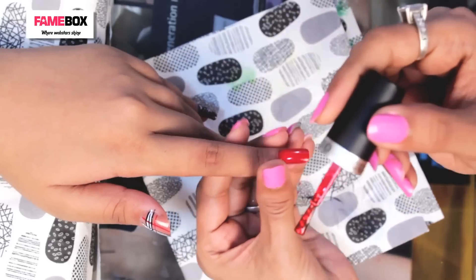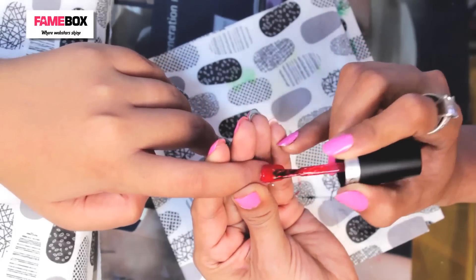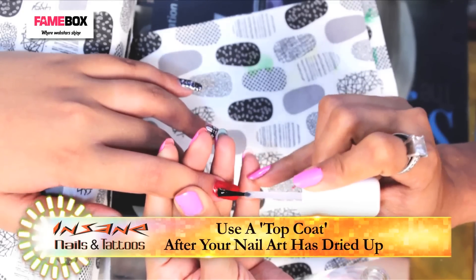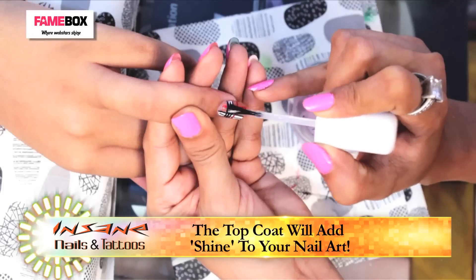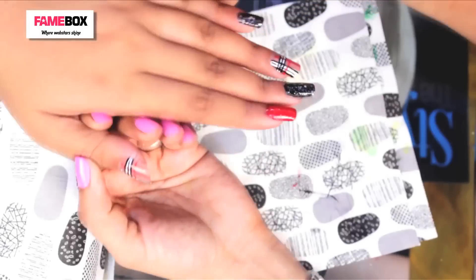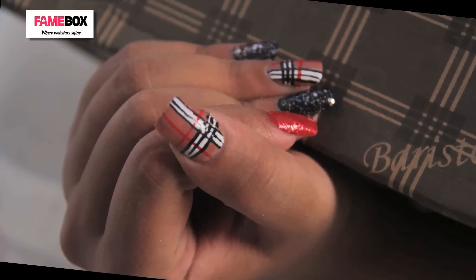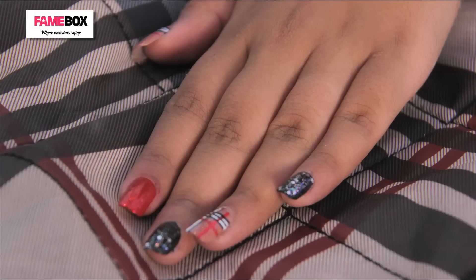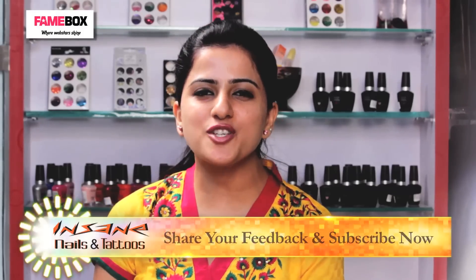Now over the red color, I have chosen this red glitter. Again, keep the color filled with the brush. It's incomplete without the top coat. And we are done with the Burberry nail art.